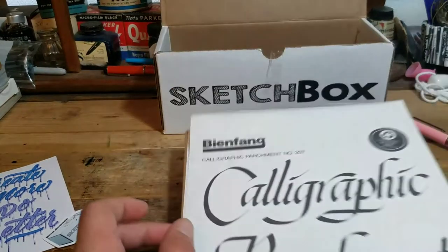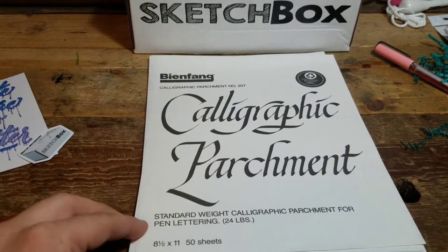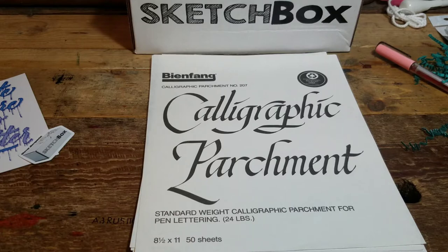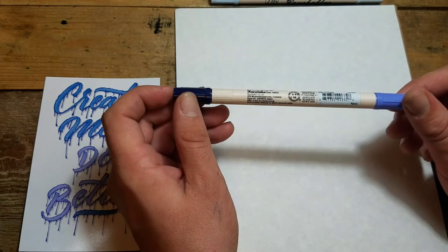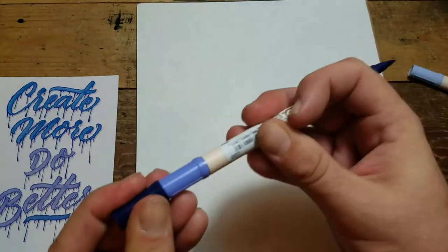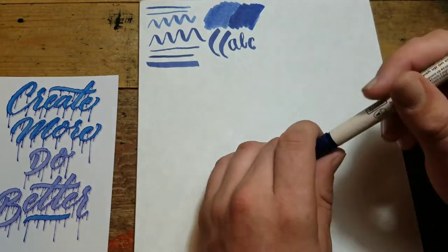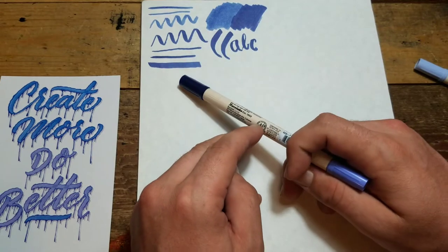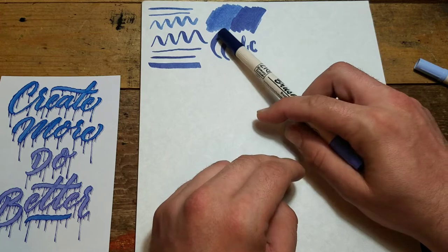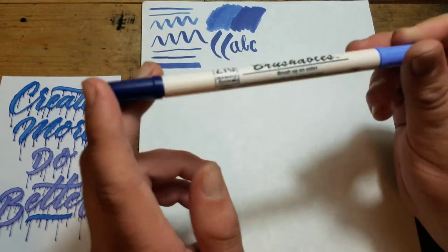Let's test some of these supplies out. The paper we're going to be using is Bien Fang Calligraphy Parchment Paper — it's a thicker paper, 24 pounds, and I think the markers won't bleed through. First up, we should test the Brushables. We're going to test out Navy. That was the Navy Blue — good line differentiation, thin and very wide. It's good color. I like the dark navy. So far, I'm really liking it. This is the Kuretake Brush Markers.